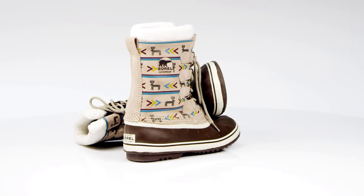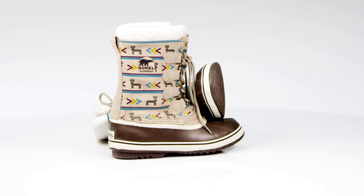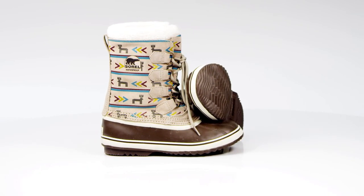Whatever the weather, pull on the women's Sorel 1964 graphic boots for supreme comfort and old school style.